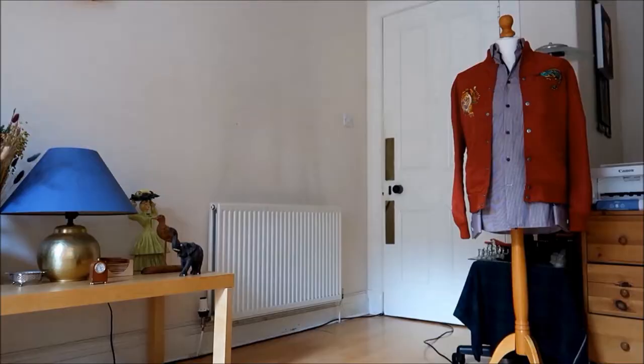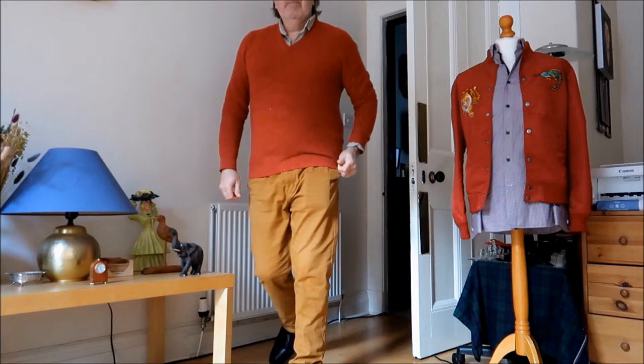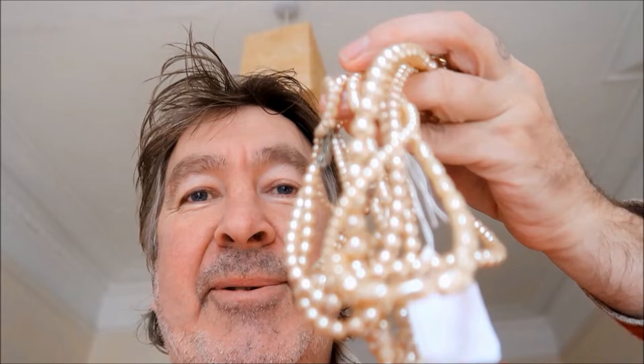Today guys, I'm going to be looking at Tudor jewellery, which is a passion of mine as well. It relates to my paintings, as you'll see. In order to paint my Tudor paintings, I need items like these — pearls, jewellery, especially Tudor jewellery or anything that looks like Tudor jewellery.